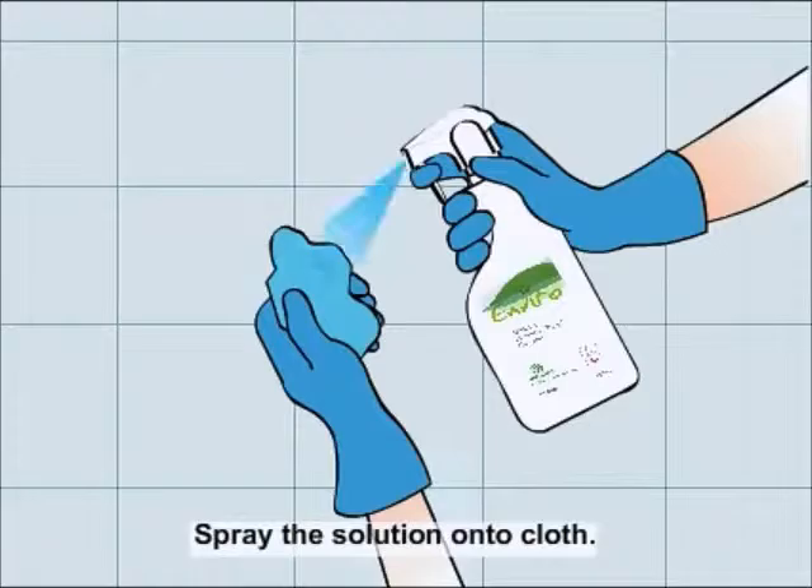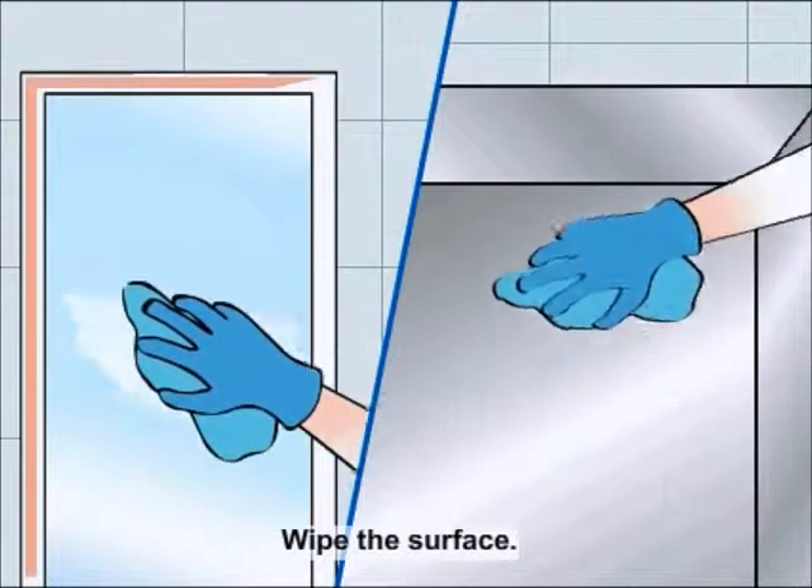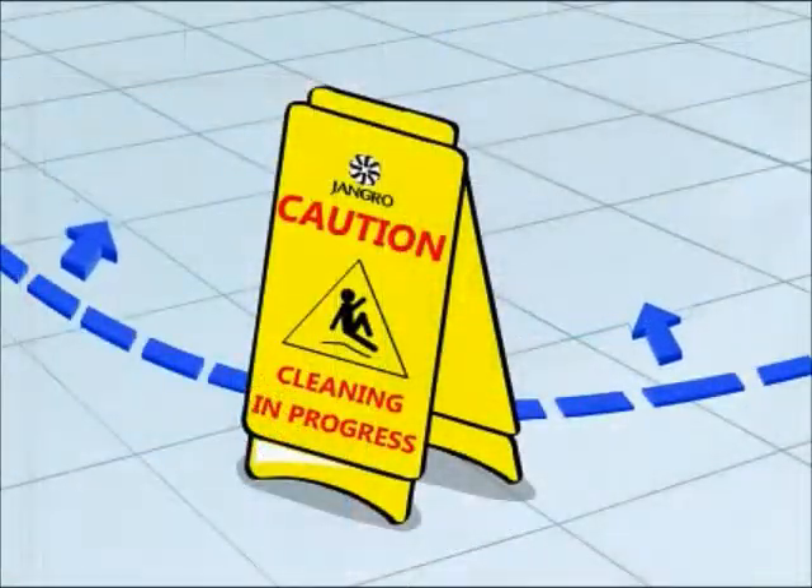Spray the solution onto a cloth and wipe the surface to be cleaned. When finished, remove the safety signs.